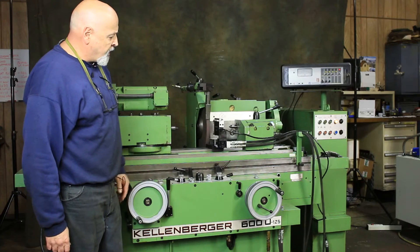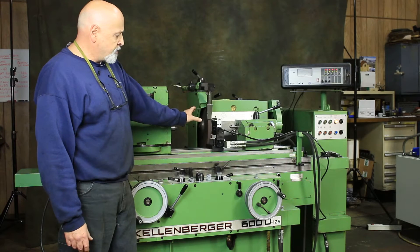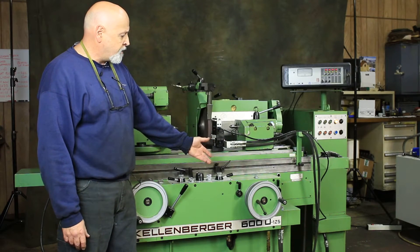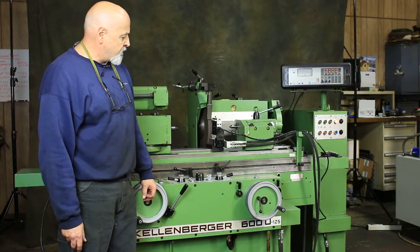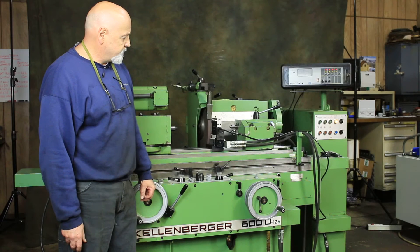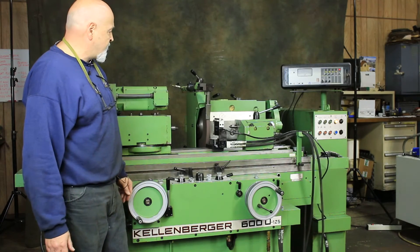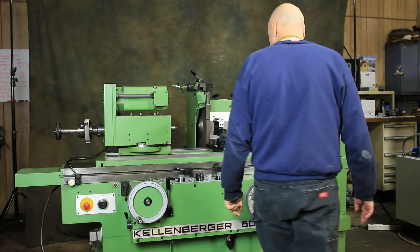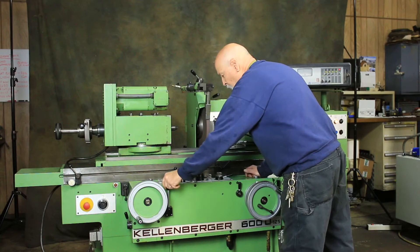It has an automatic spark out — that's done by a timer. It's not going by the in-process gauge right now; this is feeding down and taking material off. It comes to a fine feed just before zero right here, and depending on what you have the timer set for, it kicks out, stopping and starting the workhead. You can also do traverse grinding.